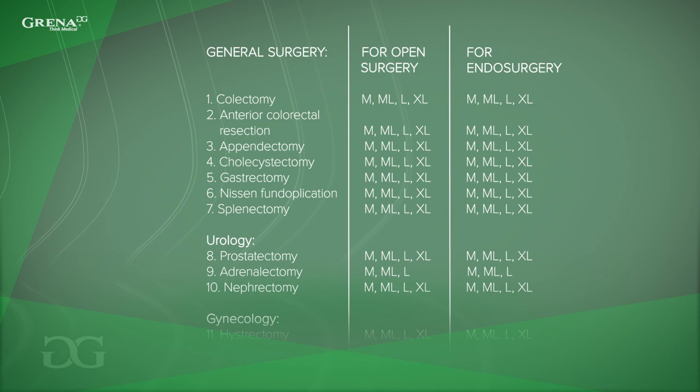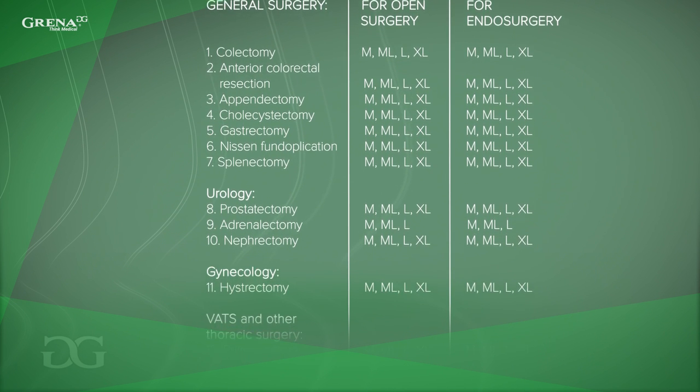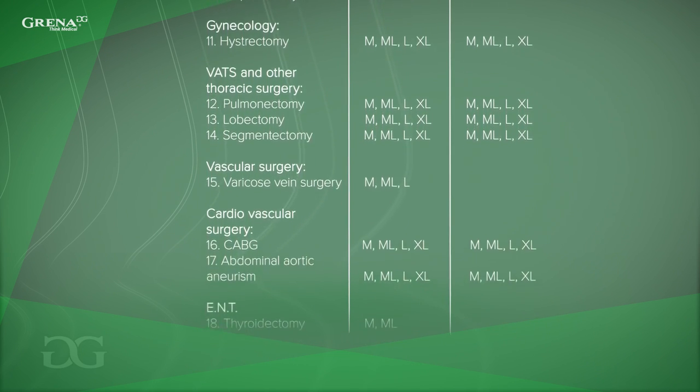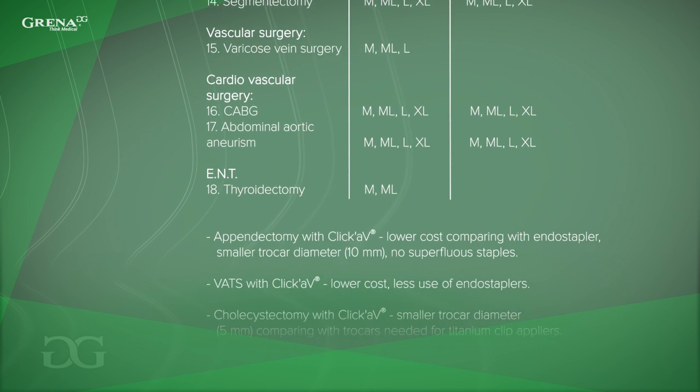Click-A-V family products are commonly used in endosurgery, urology, gynecology, thoracic surgery, vascular and cardiovascular surgery, and ENT. Here you can see the procedures which can be performed with different sizes of Click-A-V polymer clips.